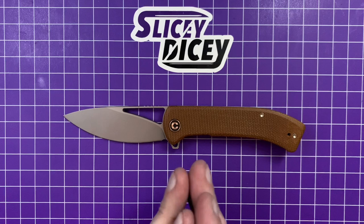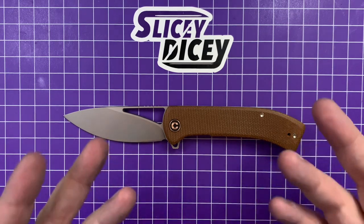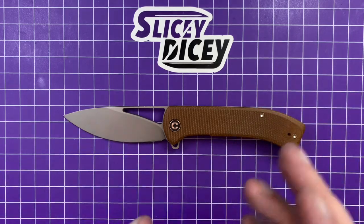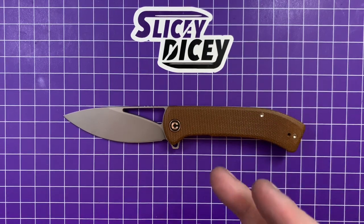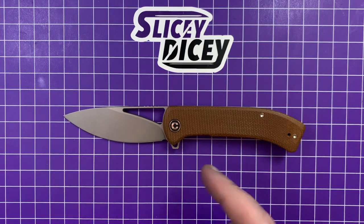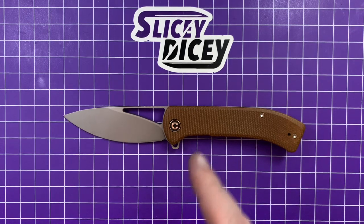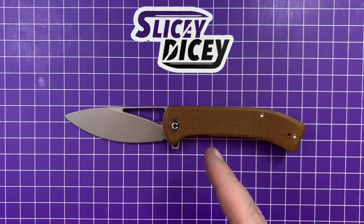A lot of you guys ask me, are you getting this? Because Civivi, they release a lot of knives — let's just be honest. They have a lot of designs out there. When the new stuff was announced, people kept asking, are you going to review the Riffle? I wasn't really that super excited to get my hands on it. But now that I have, yeah, I get why all of you were asking. This thing is pretty darn cool.